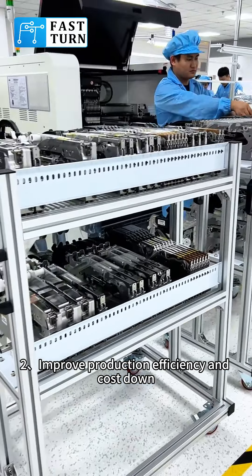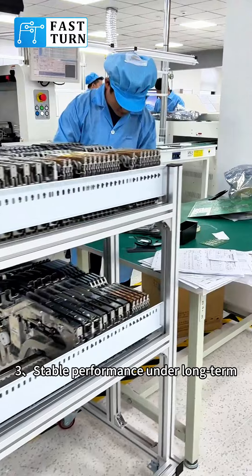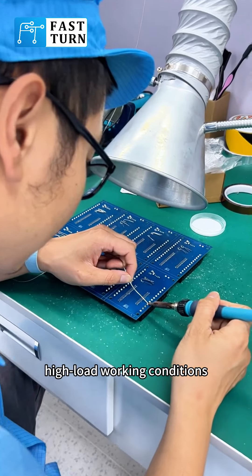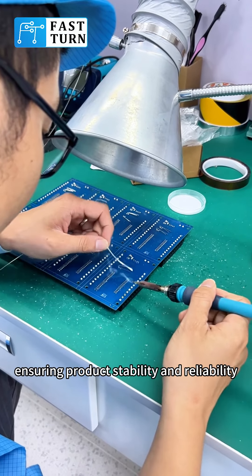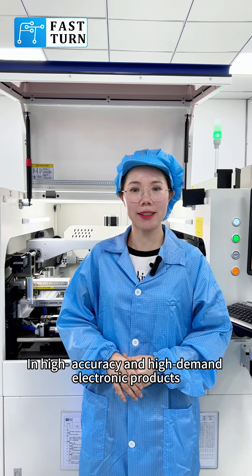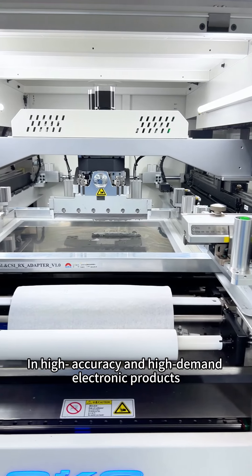2. Improve production efficiency and cost down. 3. Stable performance under long-term high-load working conditions, ensuring product stability and reliability in high-accuracy and high-demand electronic products.